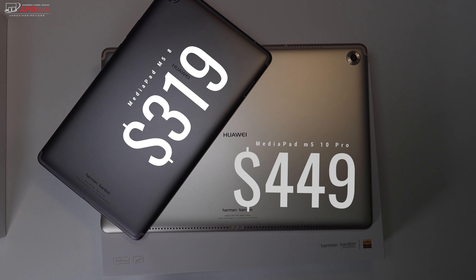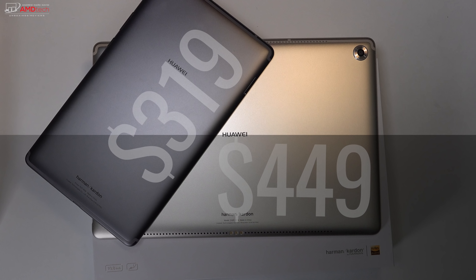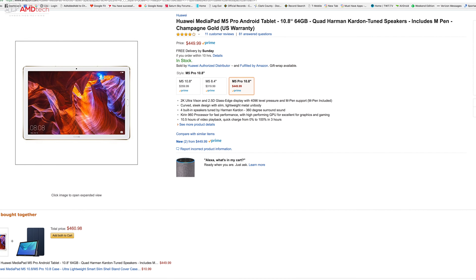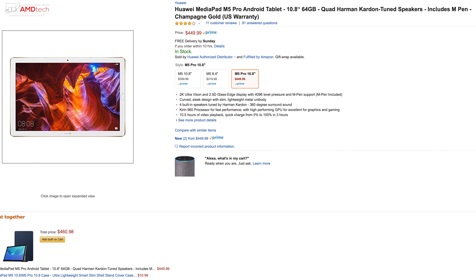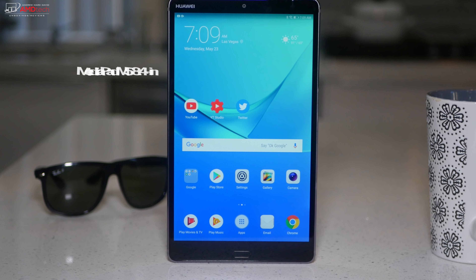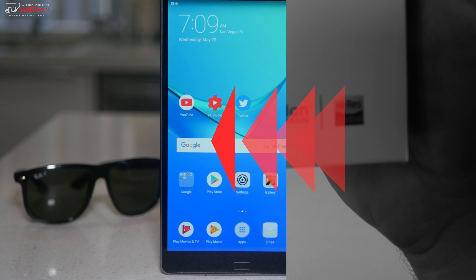The MediaPad M5 comes in two sizes: an 8.4 inch model which retails for $319, and a 10.8 inch model which comes in both a Pro and non-Pro version. The Pro model, which I'm reviewing here, comes with the pen; the non-Pro doesn't. The Pro version is $449 and the non-Pro is $359. I'm a big fan of the 8.4 inch model — I'll put the link below.